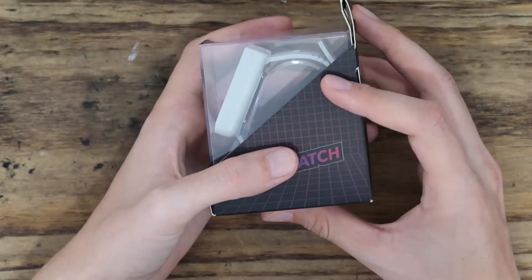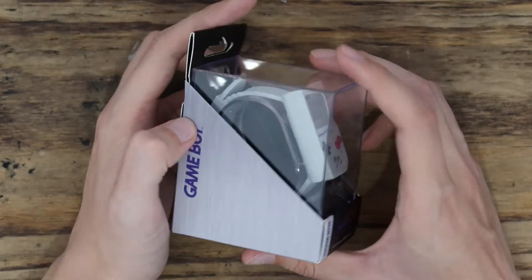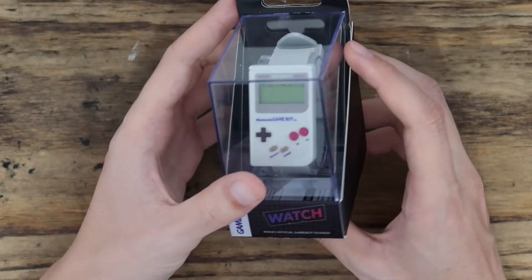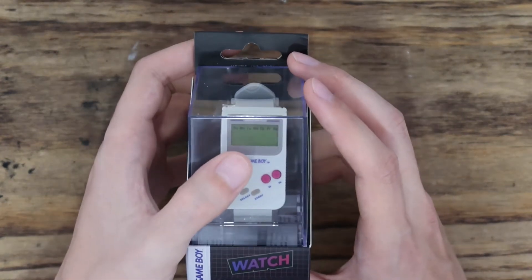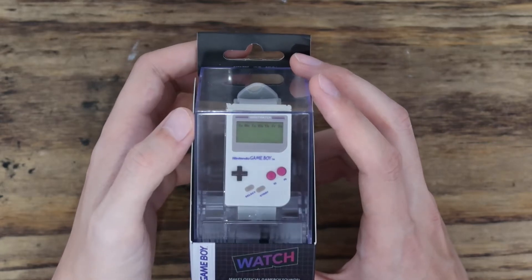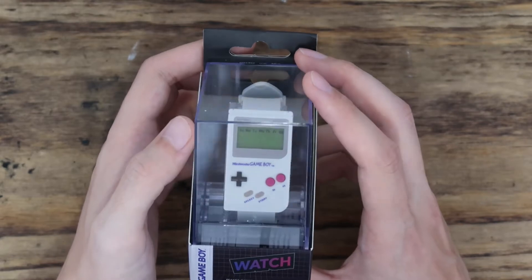It arrived just now, just a couple hours ago, and I'm already disappointed. I've opened it up and had a quick look, and you can probably see right there — it's not on. This is brand new, just arrived, and the battery is already dead.